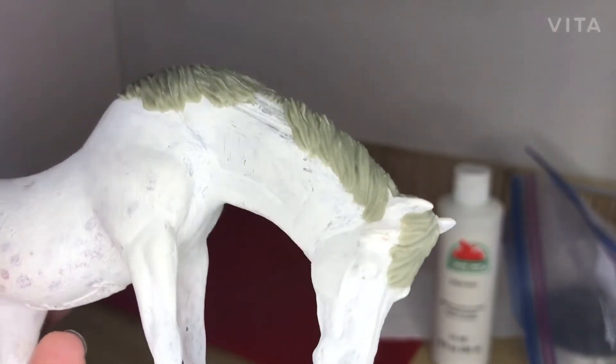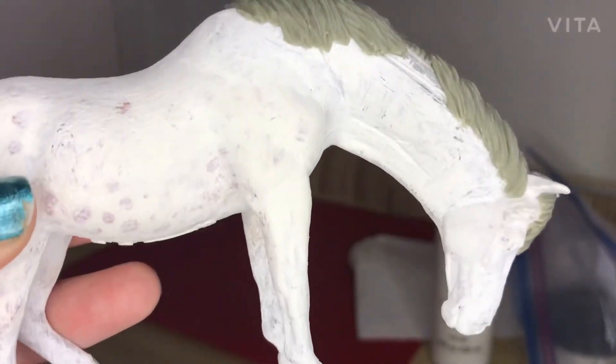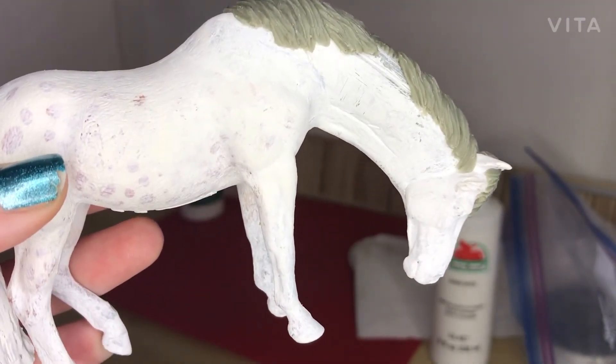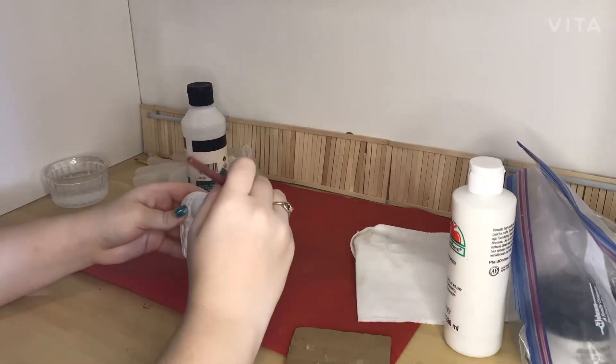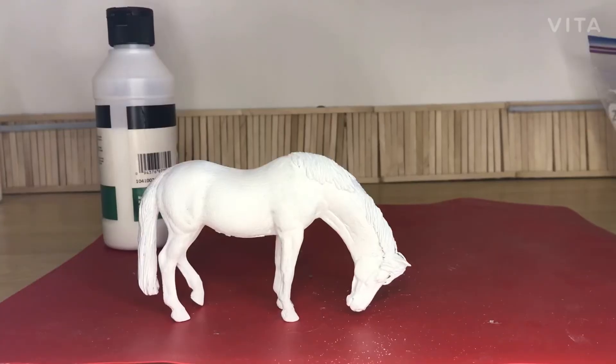Her mane is officially done drying — I'm so excited. Now we just need to prime her so she'll be 100% white and ready to paint. She is now beautifully all painted white and ready to paint. I'm going to add paint sealer right now because I'm not going to paint her in this video — this video is already really long, and the second thing is I don't know what color I'm going to paint her. You guys do.